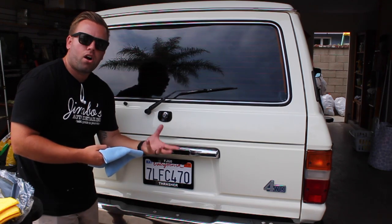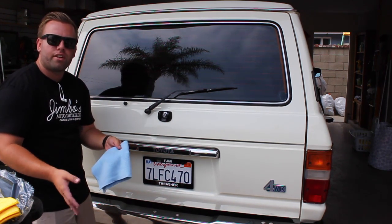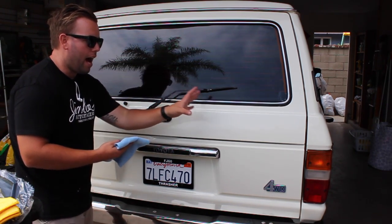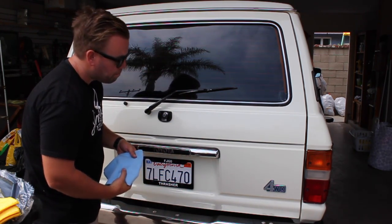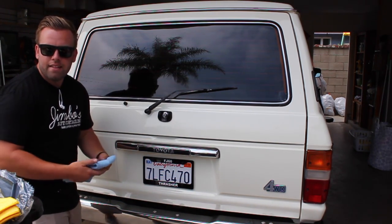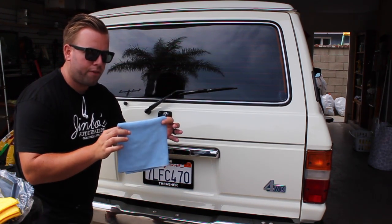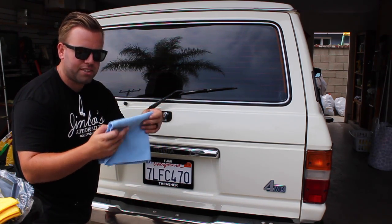I don't like using a really thick nap or high GSM towel for wax removal because the wax seems to have a harder time coming out once I wash it. I save those plush towels for wiping off clay or as a final wipe down after the wax is removed and the car is completely dry. That's when I like those really plush towels.